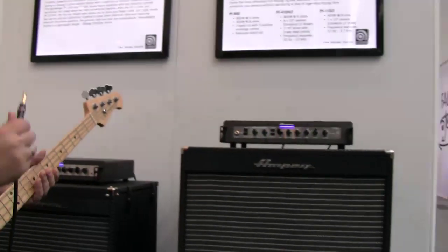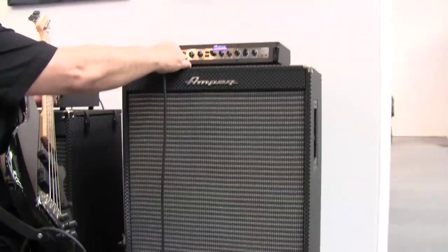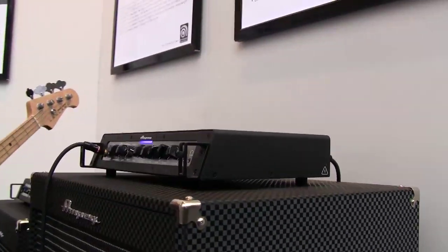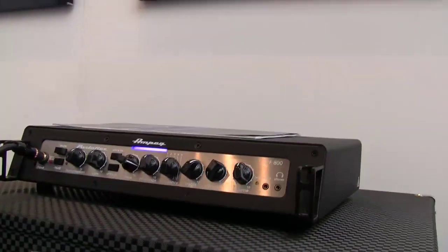Next I'd like to show you a new amp in the Portaflex series called the PF800. In the last two years, Ampeg came out with the Portaflex series — the PF350 and the PF500. The newest addition to the Portaflex line is the PF800.